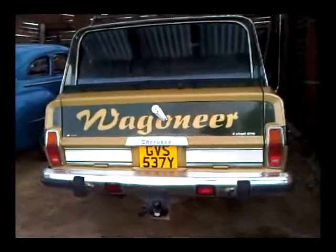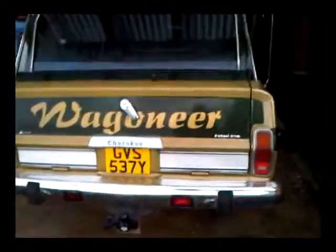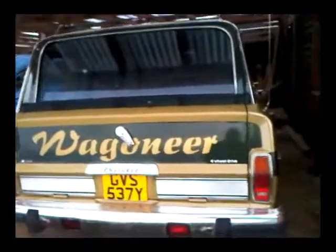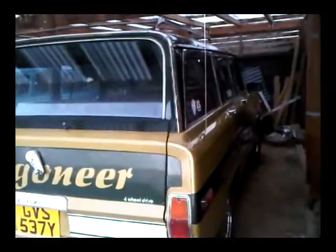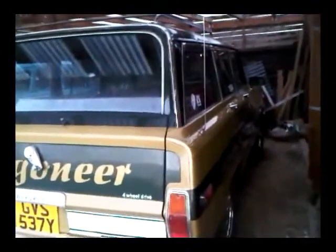This is my 1983 Jeep Wagoneer, which had a few months ago a complete engine rebuild, gearbox rebuild, torque converter rebuild, and a new exhaust manifold.